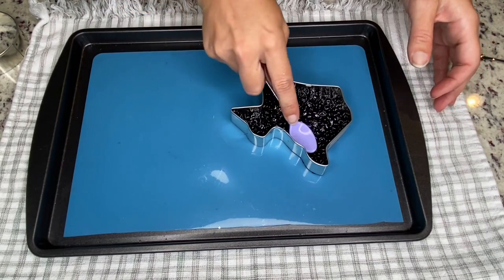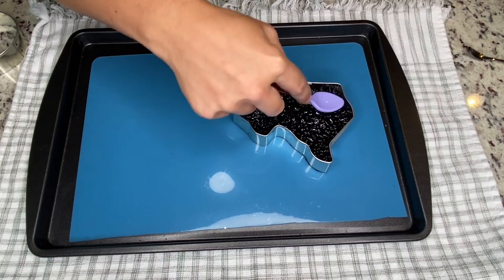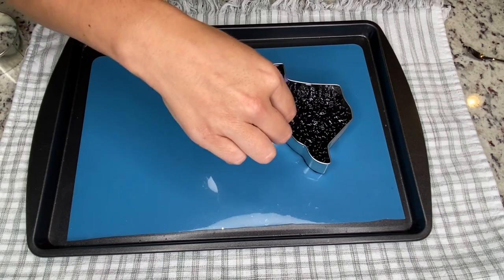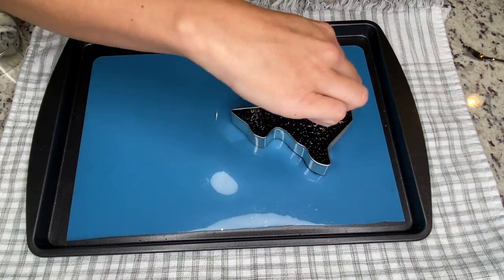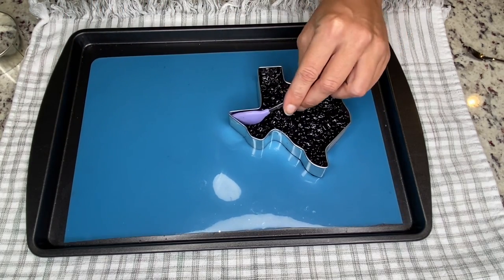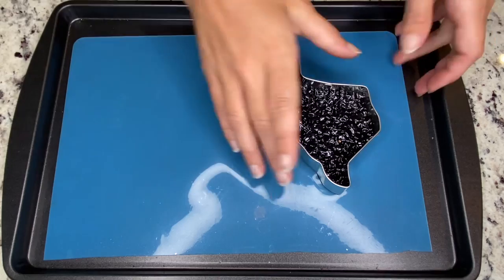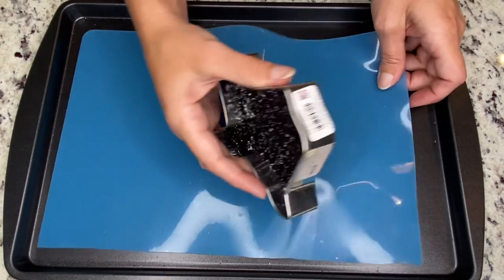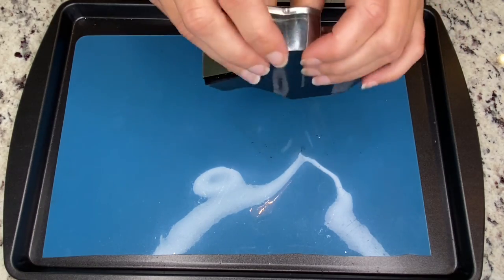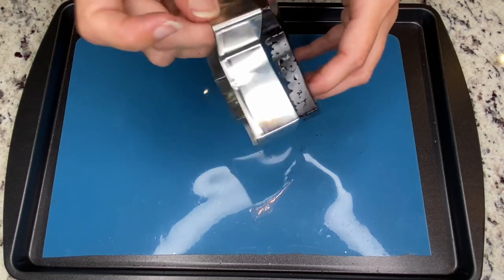Bake. Now it's out of the oven — go around and gently press down, focusing a lot on the edges. Not putting a whole lot of pressure, just evening things out and pushing the edges down a bit. Let this completely cool. Now that this is cooled, peel it off and pop it out of the cutter, and set this aside.